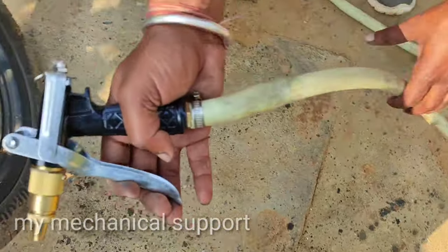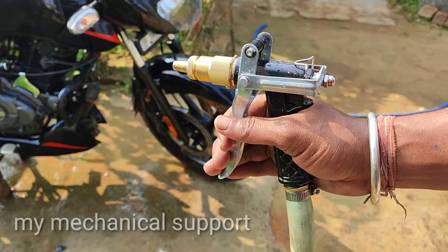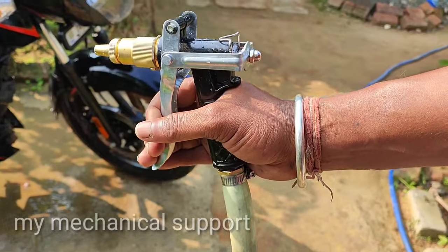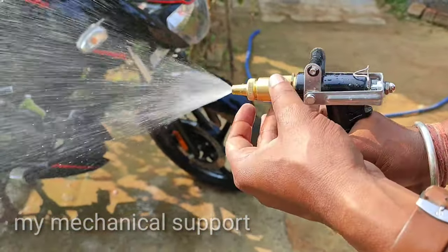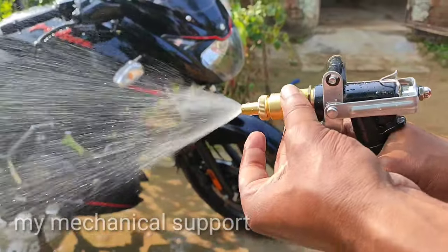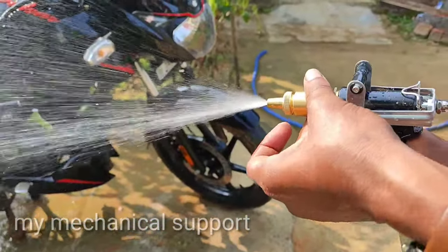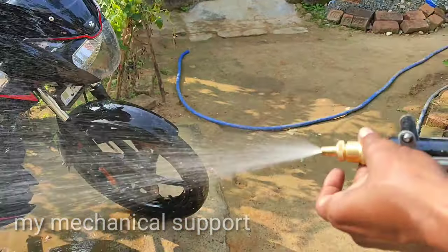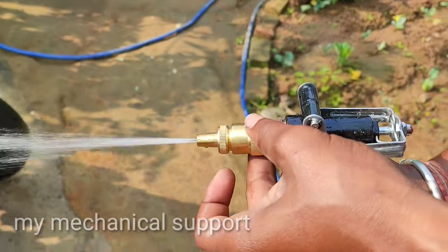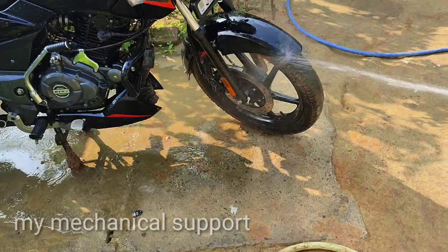Now let's do the testing. Let's see how the spray gun is used. This is our water pipe — it's for gardening. You can adjust the flow on this pipe. You can see the water flow has changed and the pipe is completely wet. Now let's see how well the pressure cleans.